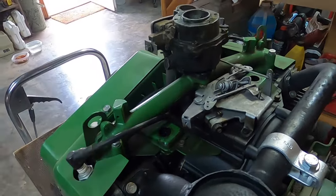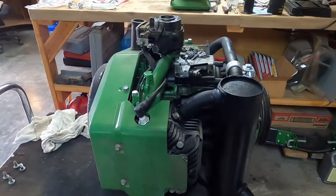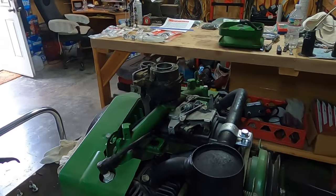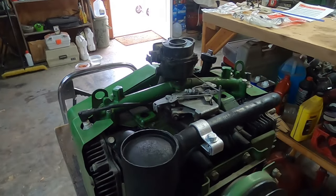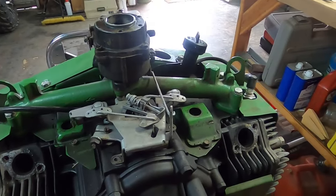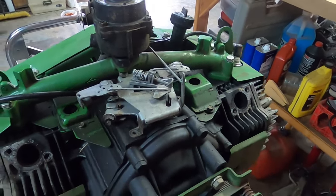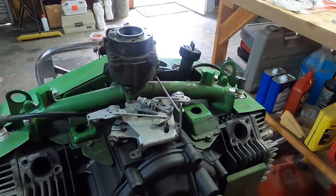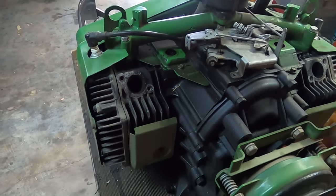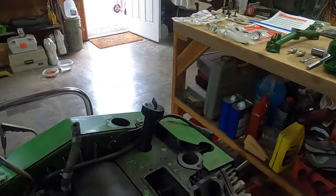Then we can pull the plugs, pull the valve gasket covers, and do some measurements. To remove this, you have to take the carb off to pull this off — it's the same thing; you've got to put this on before you put the carb on. I'm going to have to pull the fins because I dropped the lock washer down in there. I was on the fence about painting them, but I guess I'm not anymore.